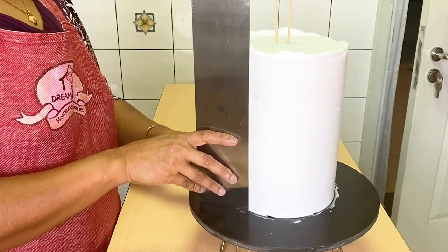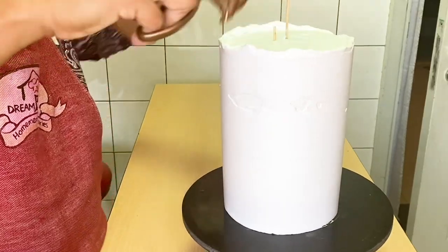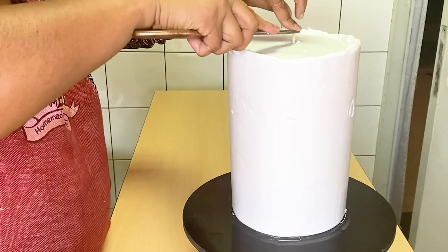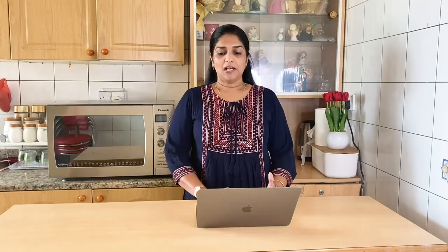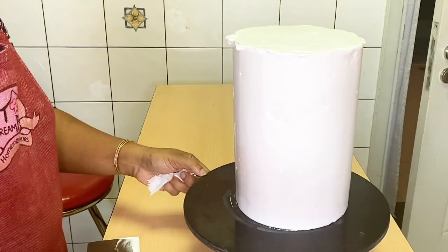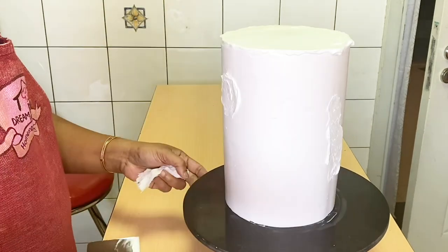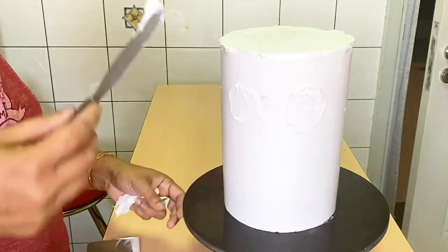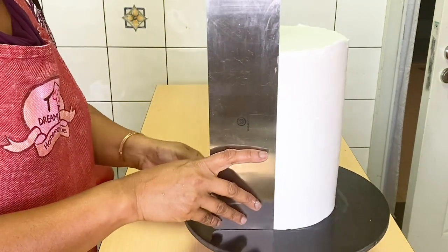Then we will help you with the side. We will be able to scrape these two cakes. We will be able to level the cream with the cream. So we will be able to fill in that gap. We will be able to get a little bit of cream. Then add a fine light and smooth it out.